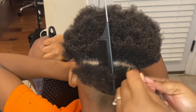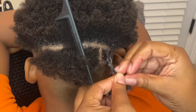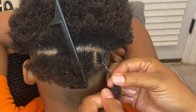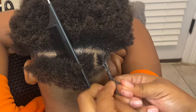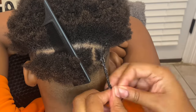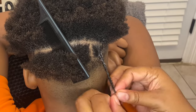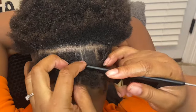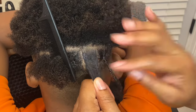Then you want to start box braiding the hair all the way down to the end. When I box braid, I make sure that I have an equal amount of hair as I braid downward to give it the perfect braid. Continue that, and then part off another section.